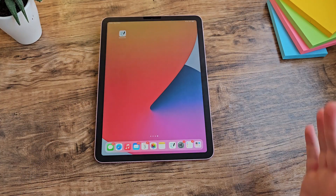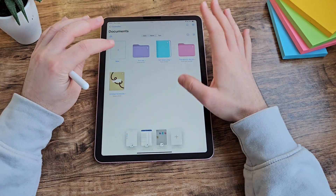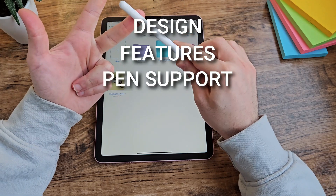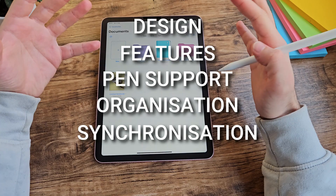Now that we've got the pricing out of the way, let's actually have a look at the app itself. I'm going to split this into five categories: design, features, pen support, organisation, and synchronisation. These are the five things I look for in a note-taking app.